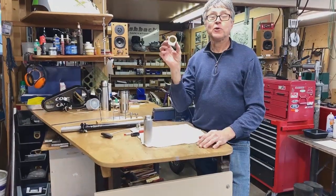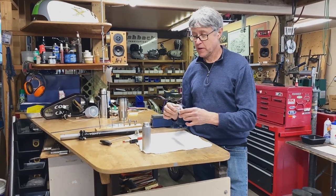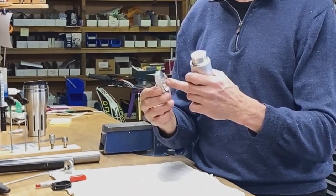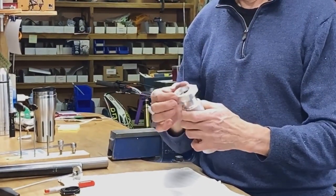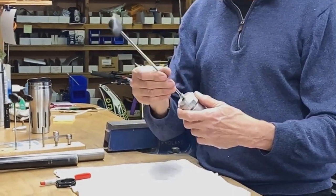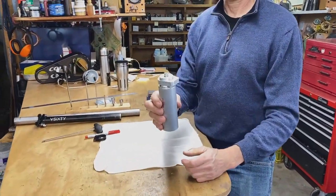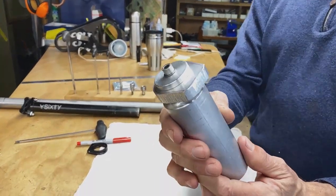We have a seat post clamp and now we need to hold it in the mill. What I've made up here is an arbor, machined to the right size. There's the ID — inside diameter — see how it fits on quite nicely. And then there's a cap, just held on with a six millimeter Allen screw. So now I can put that in the mill and it's held really securely. No problem.